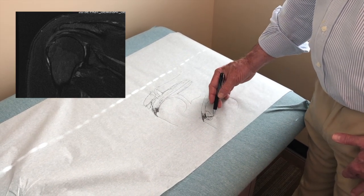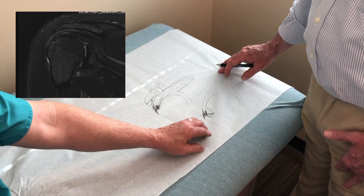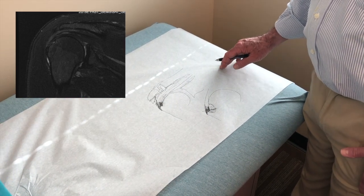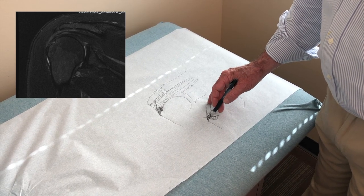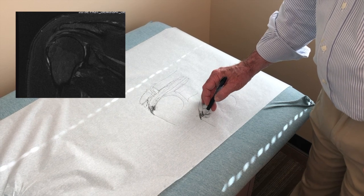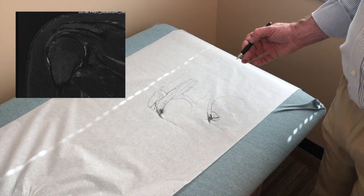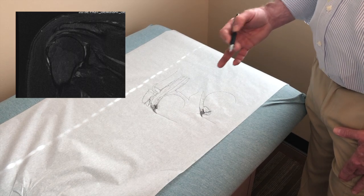In that way you wouldn't have to be off work quite as long. If you were going to repair it, it's usually best to take the whole thing down, freshen up the edges, burr the bone down, and then we have to use an anchor and strap it down. That process — it's four months before the tendon's healed and it's a year before you're as good as you're going to be.